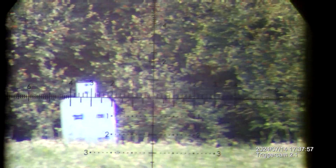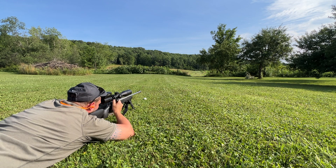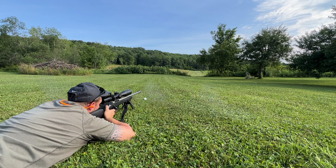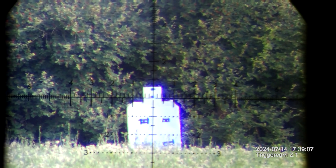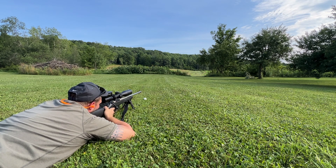0.6 mils — alright, we're ready, we're going to go hot. We're going to shoot at this target here and see where impact is. Alright, I don't see a hole, so maybe it hit the tape — I can't tell. Alright, one shot here at the penny at 200 yards.